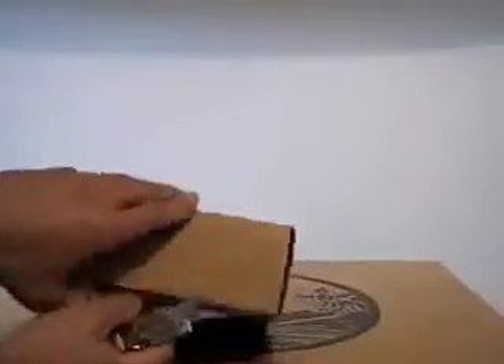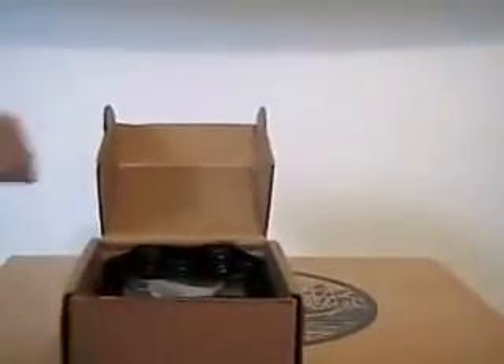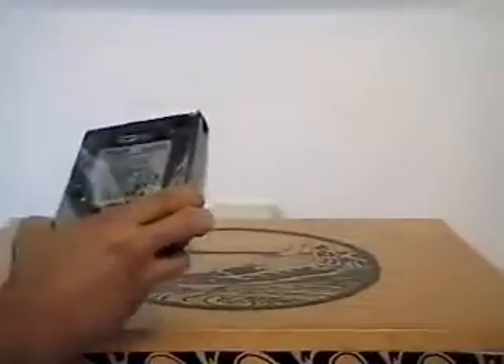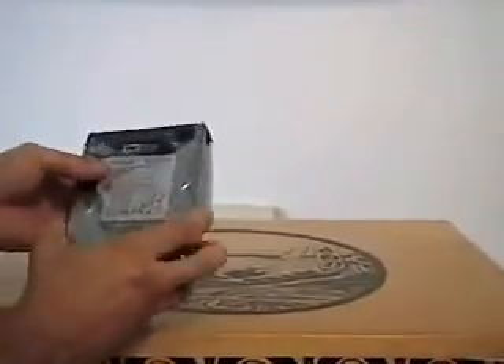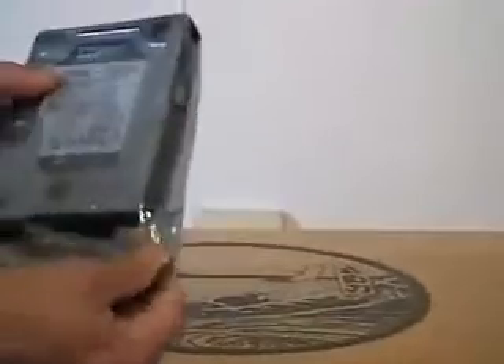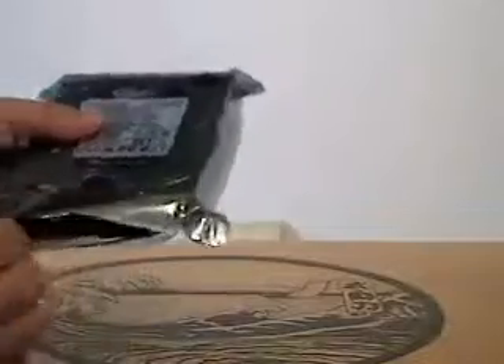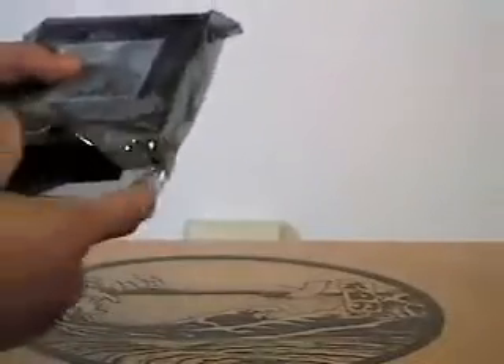Let's start with this box that was in the box. All right guys, look what we have here. I got a 750 gigabyte hard drive by Western Digital, Western Digital Black Edition. Nice anti-static bag. Let's cut this open here. This is a regular traditional hard drive — a storage drive. That's what I'm going to use it for.